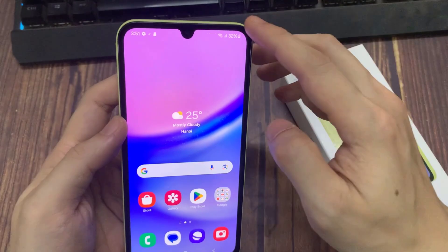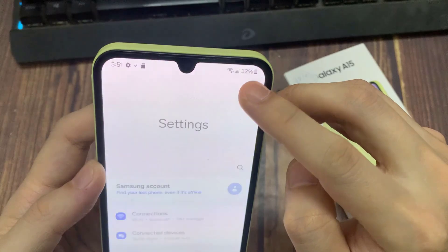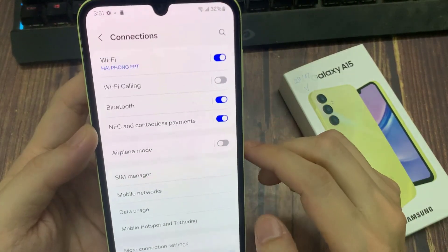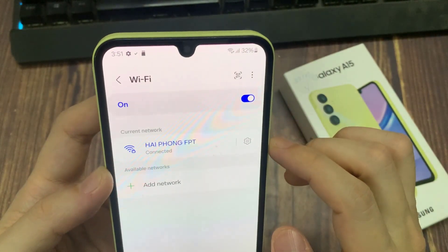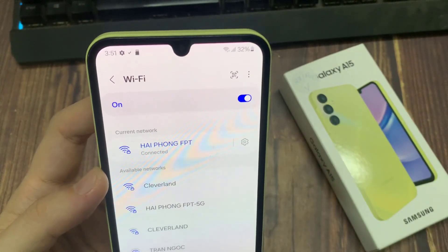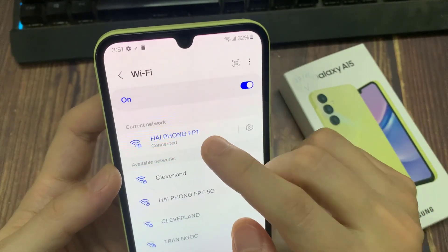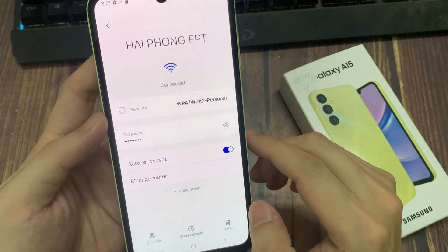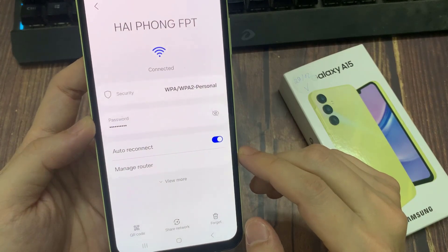Now we're going to go here from the notification panel, go to Settings, tap Connections. Now we're going to go to Wi-Fi. As you can see, I have a router that's very close to me — it has a good signal — but I'm connected to one that doesn't have a good signal. So what I'm going to do is select this router and press Forget Network.